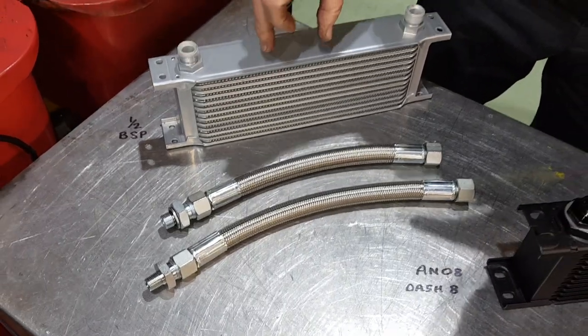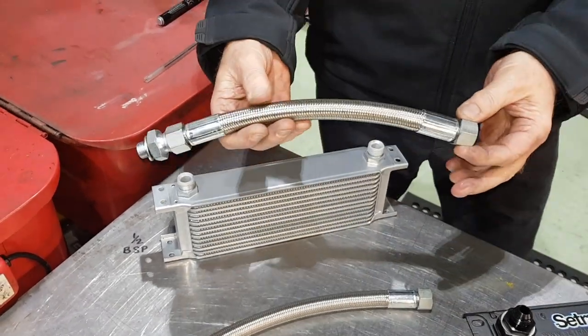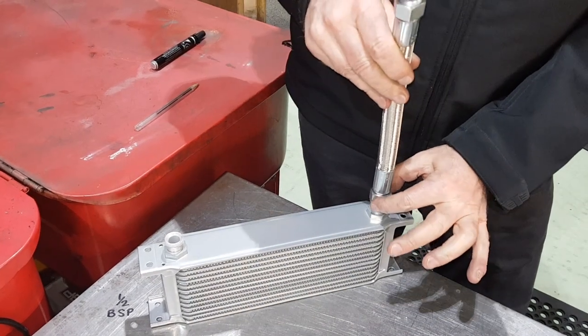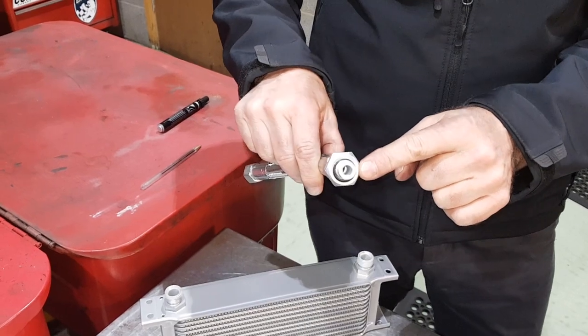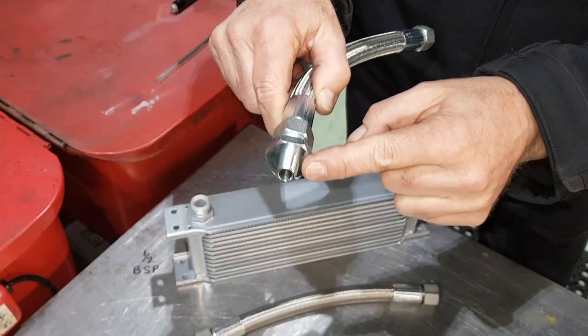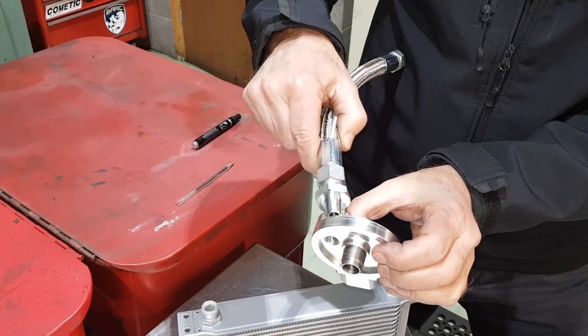We either sell it as the cooler itself or with the braided steel pipes. These are just a generic stainless steel braided pipe with screw-on fittings, and this screws straight into the block or into the standard filter head.